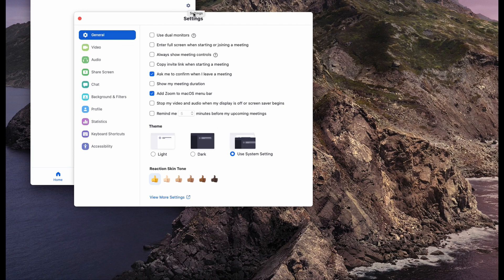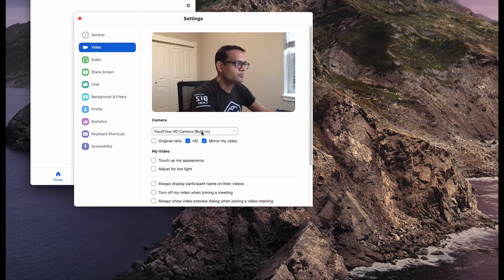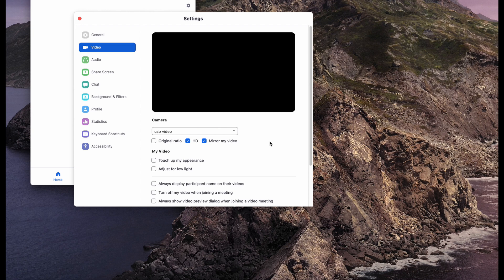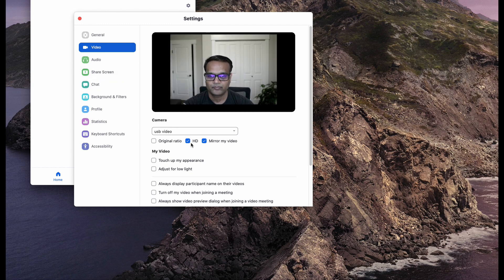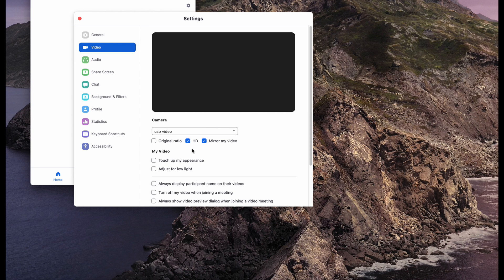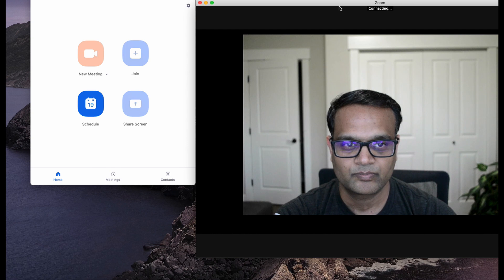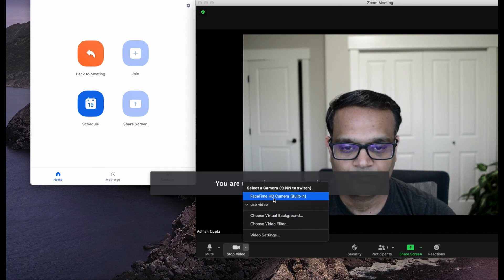The setup is mostly plug-and-play. Here I'm launching Zoom and going to the video settings. By default, the camera from your laptop should be showing, but if you select the USB video, that's where the input from the DSLR is coming in. Right now it's turned off. As soon as I turned it on and put it on live view, the video feed is coming. As you can see, the video is pretty clear and the HD option just lets you play with the aspect ratio. Once the video setting is complete, any new meeting that you launch should show the video from the DSLR.